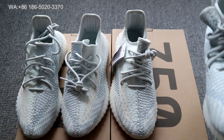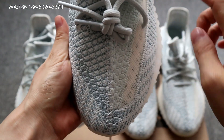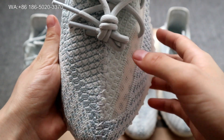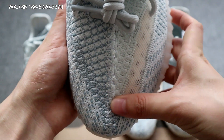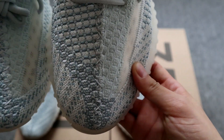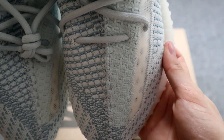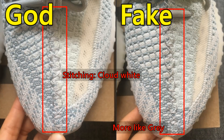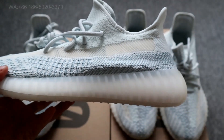The second difference is the mark stitching color on the upper. On the god version, the mark stitching is cloud white colorway. On the cheap version, you'll find the stitching is more of a gray colorway — it's not cloud white. Put the two together so you can clearly see the difference. Third, let's check the third difference: the shape of the back counter.